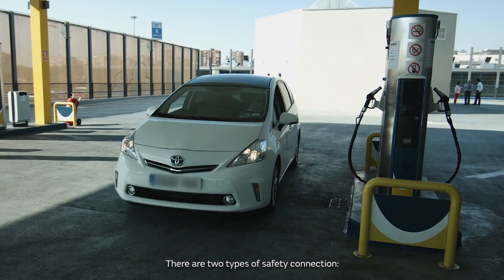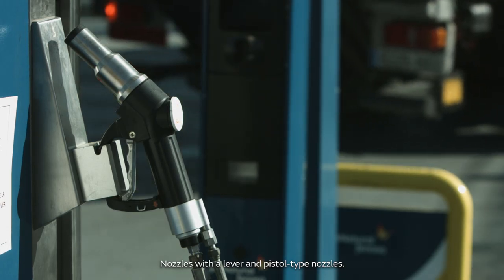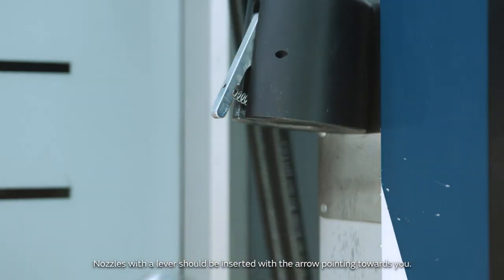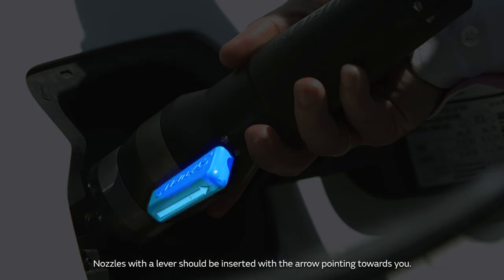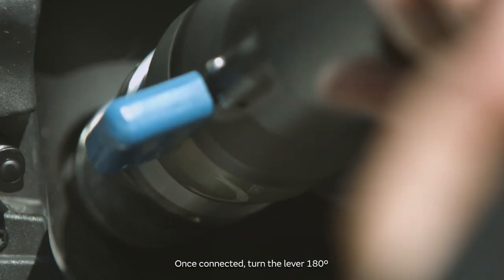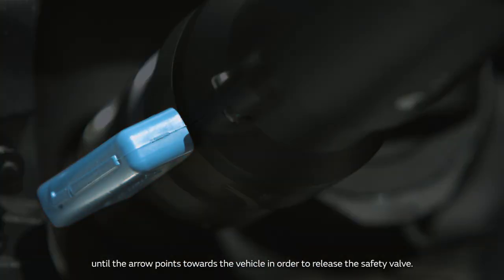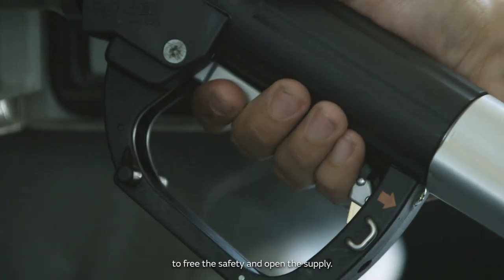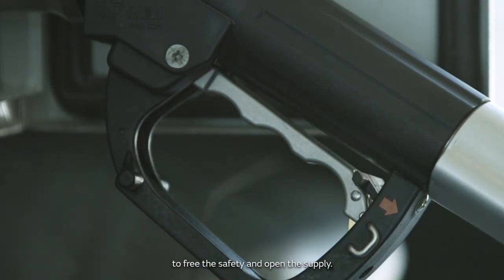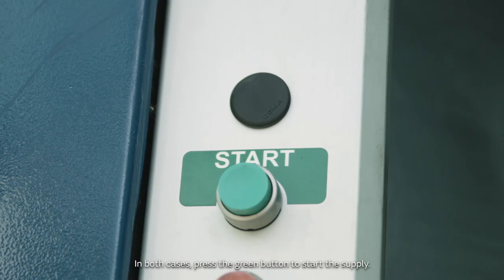There are two types of safety connection: nozzles with a lever, and pistol-type nozzles. Nozzles with a lever should be inserted with the arrow pointing towards you. Once connected, turn the lever 180 degrees until the arrow points towards the vehicle, in order to release the safety valve. With pistol-type nozzles, press the trigger as with petrol pumps to free the safety and open the supply. In both cases, press the green button to start the supply.